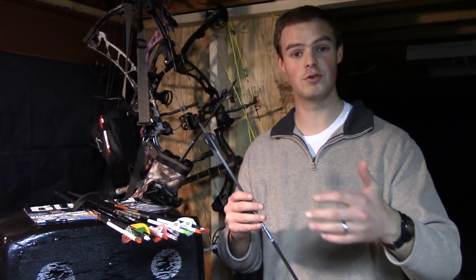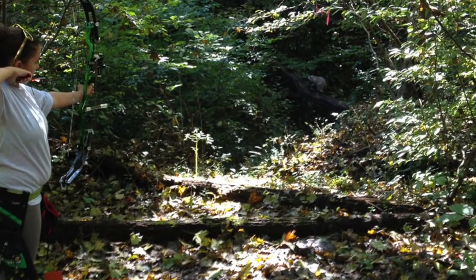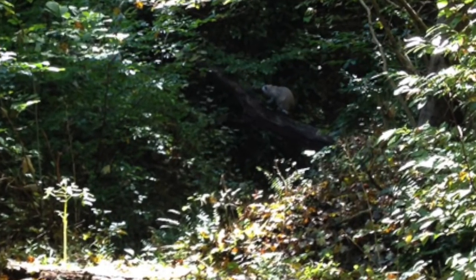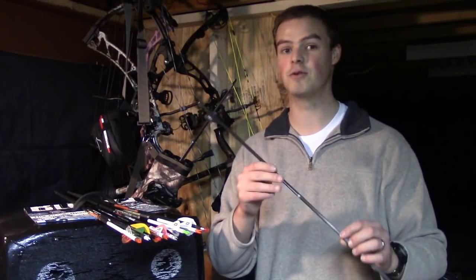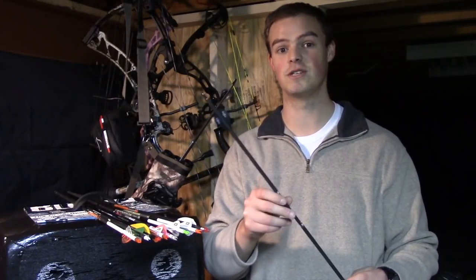It really allows the arrow to absolutely disappear on the target, particularly if you're shooting a course that's in the woods on a bright sunny day with all the shadows from the trees and bushes. This arrow will absolutely disappear, especially if the target is black like an elk, caribou, black bear, or even a turkey — this thing's going to disappear as soon as it hits foam. So I like to shoot dark colors, particularly for 3D.